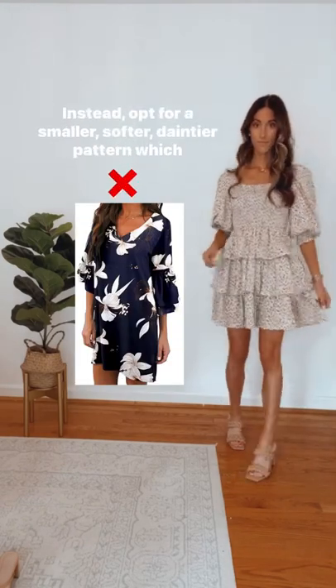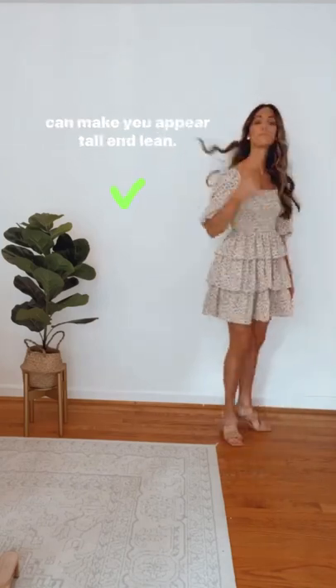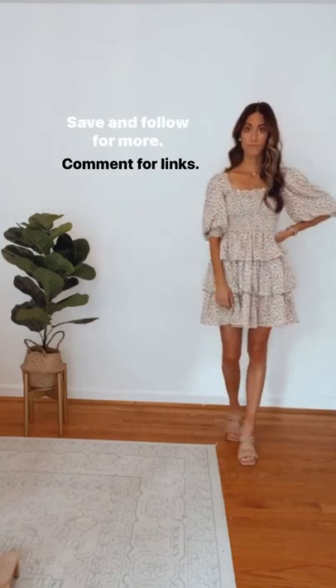Avoid large, bulky patterns that you can get lost in. Instead, opt for a smaller, softer, daintier pattern, which can make you appear tall and lean. Save and follow for more.